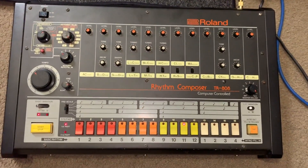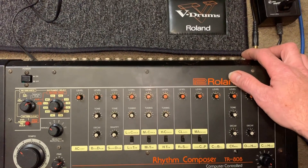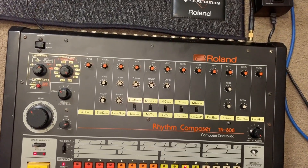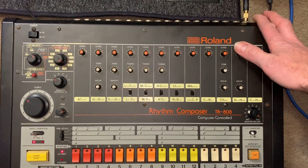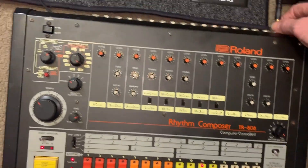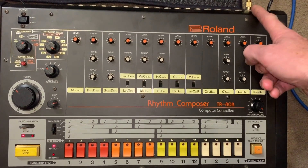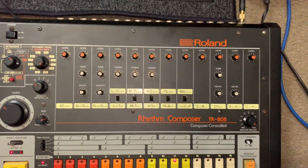The problem with this TR-808 is that there's no sound output from the main outputs. There are two outputs on a TR-808 — a low output, which is low impedance line level, and a high output for plugging into a guitar amp or keyboard amp with a high impedance input. You can also plug headphones in to check if the machine's working — and that's just hiss and very faint signal. I suspect the problem will be the output transistors Q10 through Q13, most probably Q13, which is the final stage before the high and low outputs.